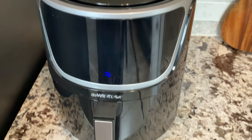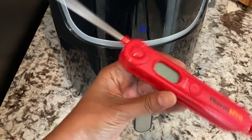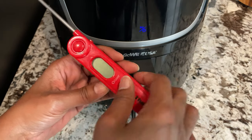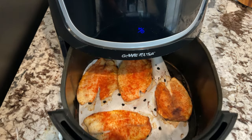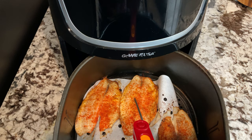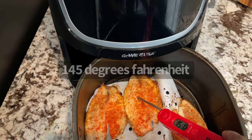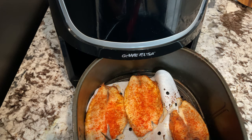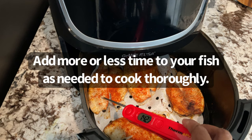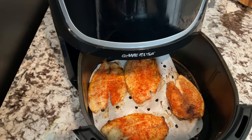That beep means it's been a full 10 minutes, so let's take a look. I have my handy dandy thermometer. It looks pretty — this piece looks pretty thick — and look at that, it already made it to 145 degrees, actually more than that. Let's check this one — it's pretty meaty too — and this one also. Look at that, it's done. That was just 10 minutes.